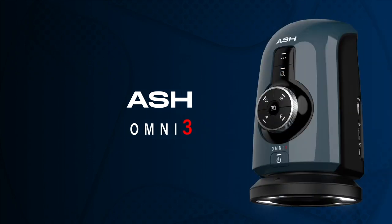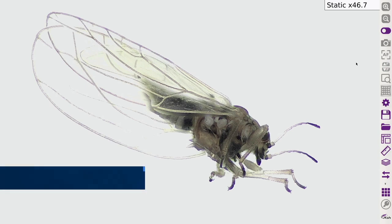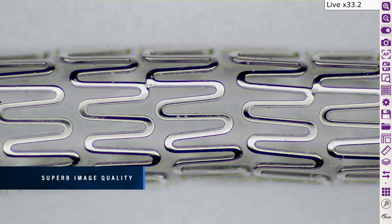The Omni 3 Digital Microscope and Measurement System incorporates the AshCam Plus, a 30x zoom lens camera module with a host of new benefits for smarter inspection and measurement. Experience unrivaled, crystal clear, full HD image quality from the powerful AshCam Plus, specifically for critical inspection and measurement tasks.